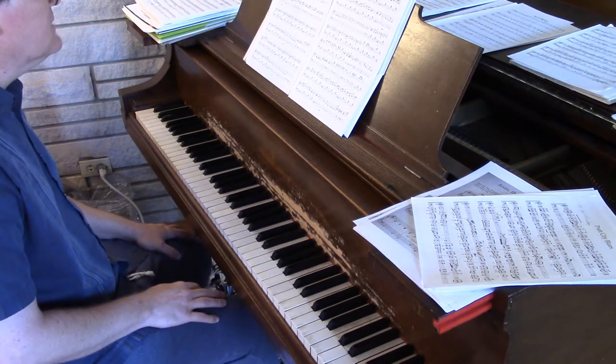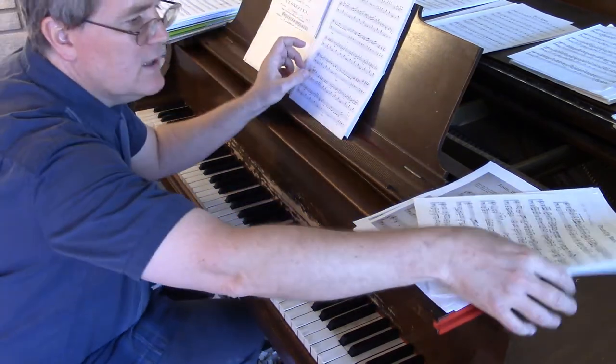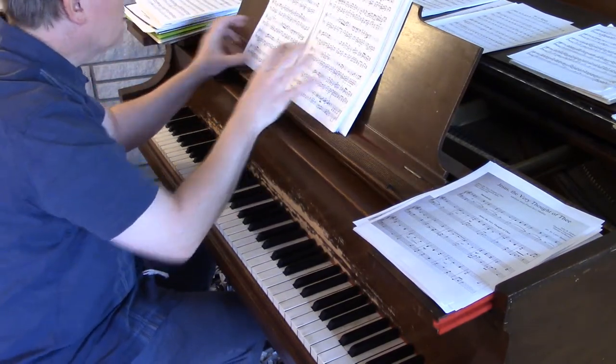I also want to look at Pratt City Blues quickly — I think there are some fingering quirks in this as well. Let me try playing through a little bit of this.